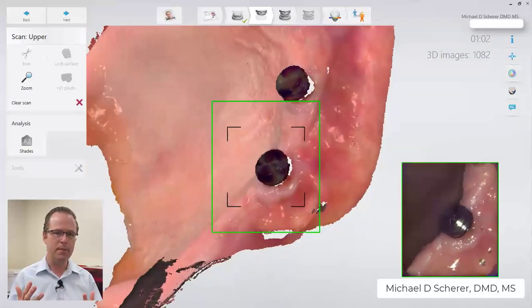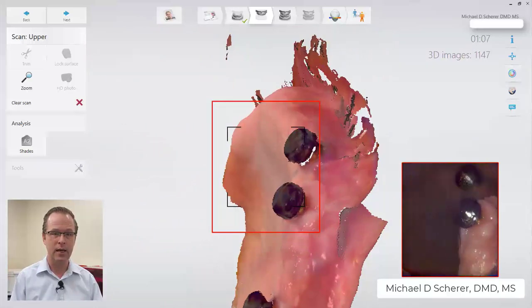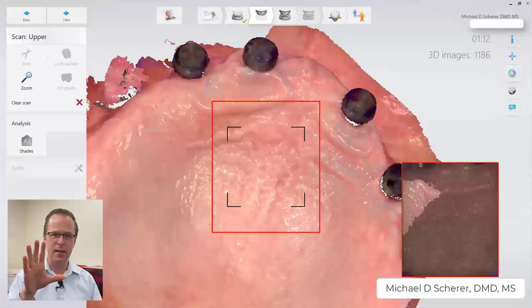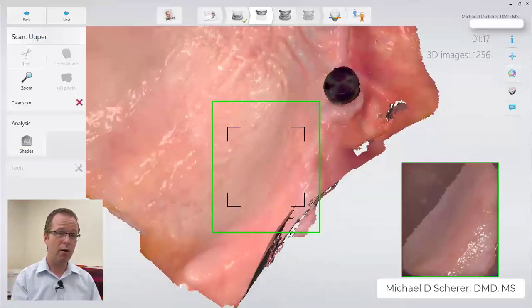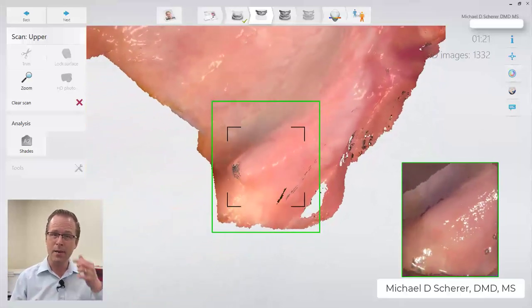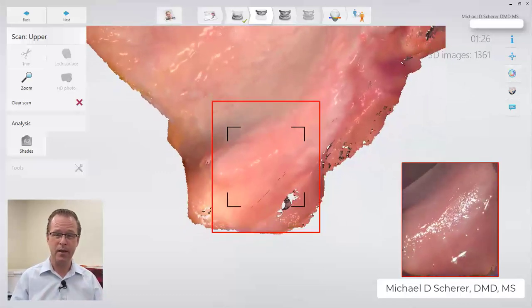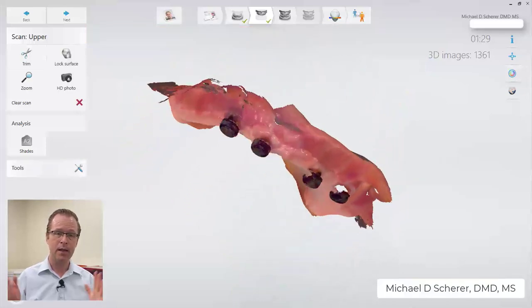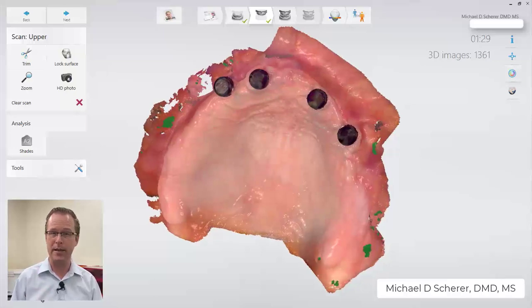We've now captured pretty much everything of the edentulous ridge and the vestibular area in the anterior. I'm going to go back and touch up, and if I ever get lost I go back to the pre-maxilla where I first started. Then I'll go to the posterior aspect, which is oftentimes one of the more difficult parts to detail and pick up — because I have to shift my hands and move around, which causes the vestibule to move a little bit. Overall, we've done a pretty good job scanning the entire maxillary ridge. Now we can go back in and pick up the details around our actual locator abutment housings.